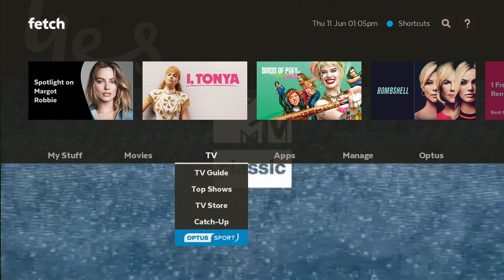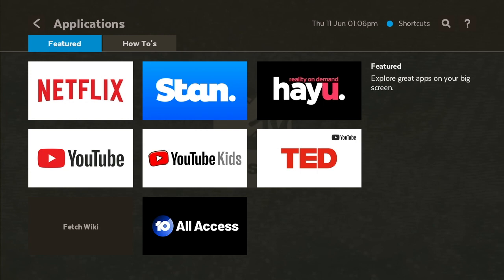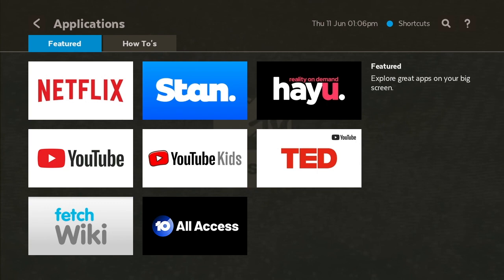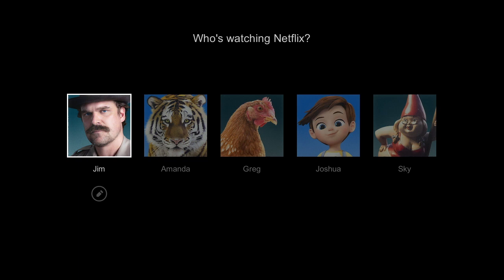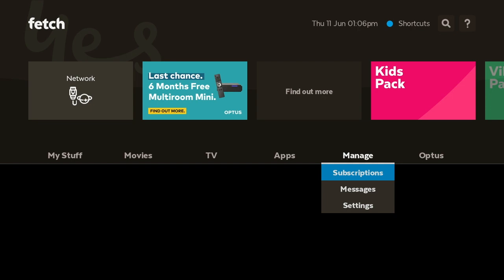Now let's go back and go over to Apps. In the Apps section you've got Netflix, Stan, and Tenplay Access. If you click on All it shows a few others like Hayu. Now we're going to show you what happens if you click the Apps button on the Fetch TV remote — it automatically opens just like that, pretty fast. Same with Netflix — hit the Netflix button and wow, that's how fast it opens. Quite incredible how fast Netflix opens on the box.